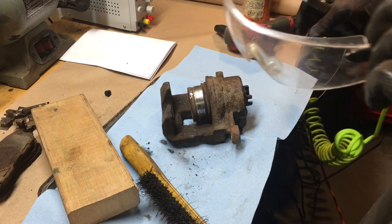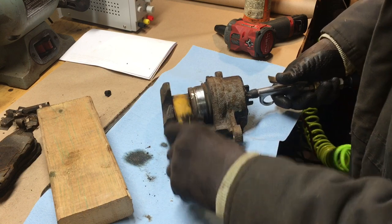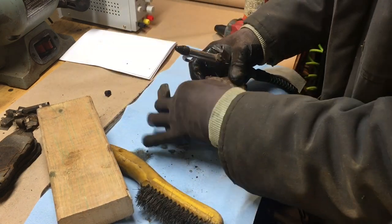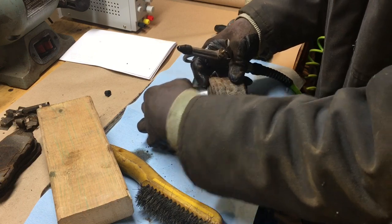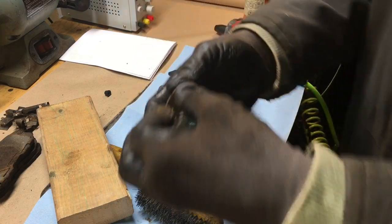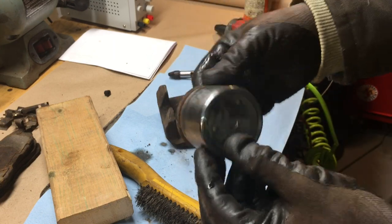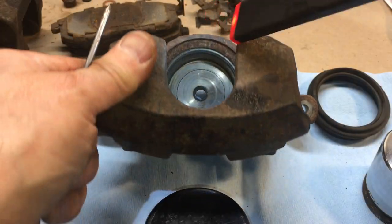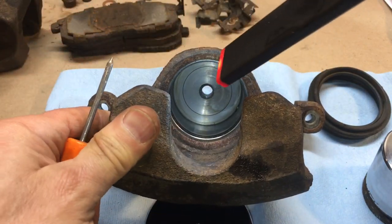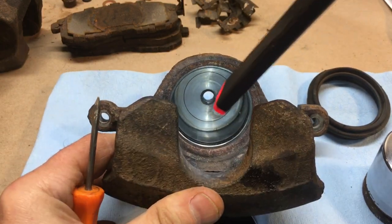Make sure you've got your safety specs on — there'll be some residual brake fluid which is likely going to be uncomfortable in the eyes. The piston itself actually looks pretty good from this angle. Other than beyond the seal, which is neither here nor there — I'm happy with that. Looks good — just needs a preliminary cleanup, then we'll see if we can get that seal out.